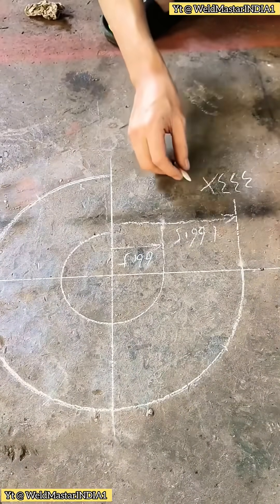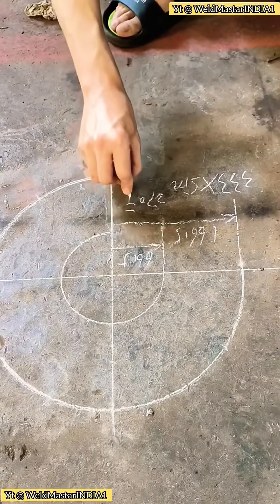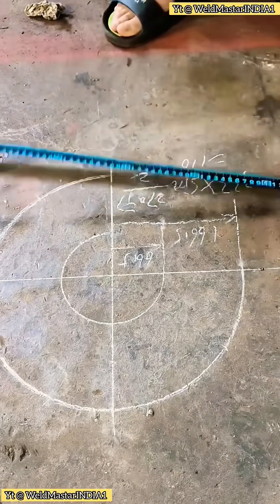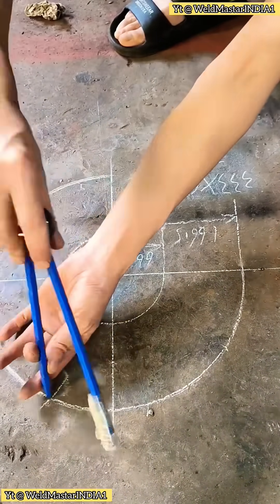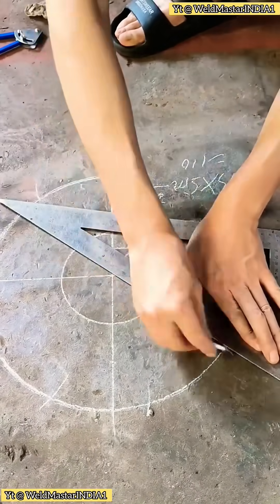Draw a plan view according to your measurements. The pipe radius is 66.5 millimeters and the outer stair radius is 166.5 millimeters. After drawing, calculate the stair tread layout.